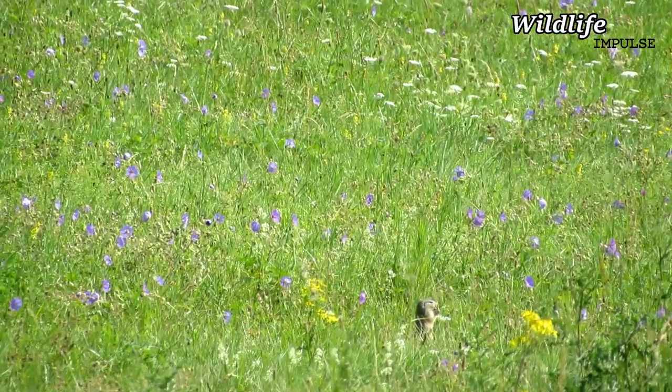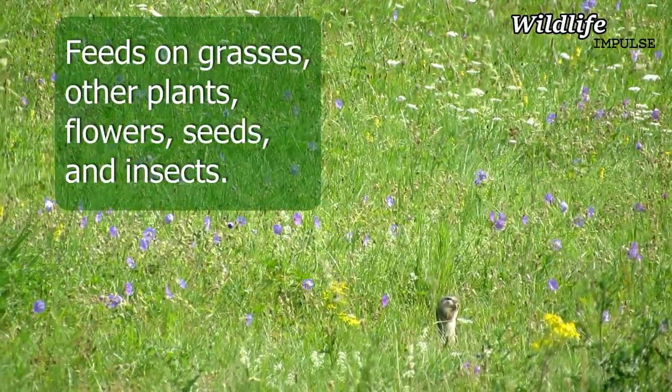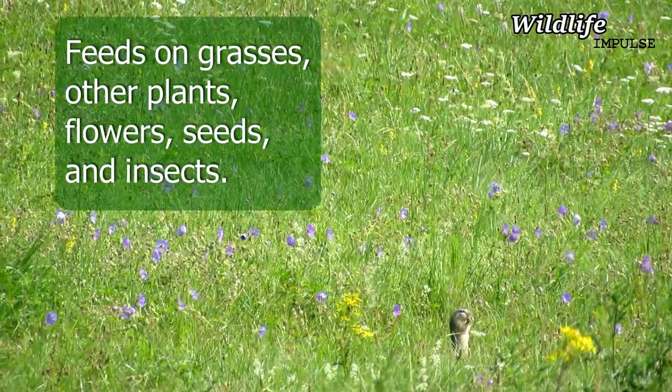They need short grassland vegetation. The European Ground Squirrel feeds on grasses, other plants, flowers, seeds and insects.